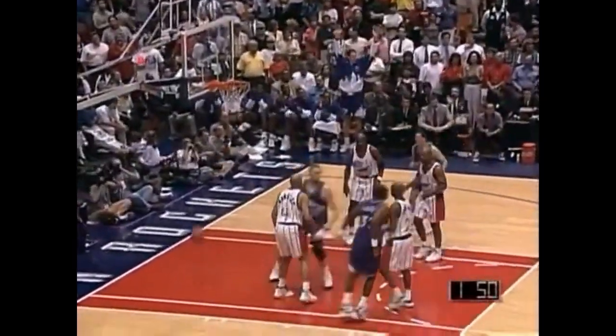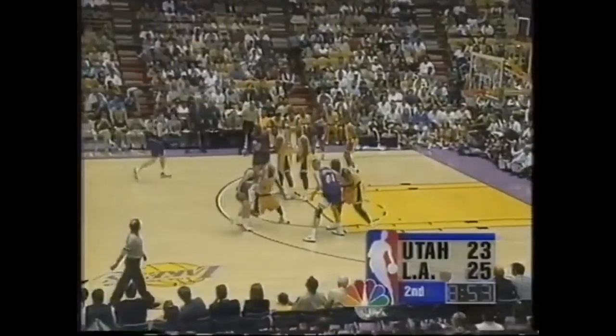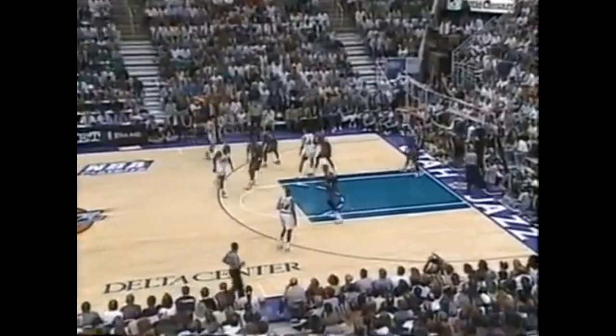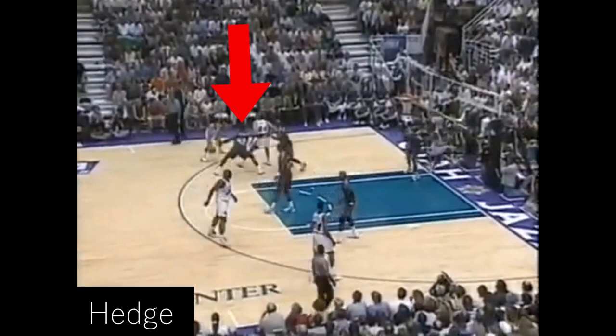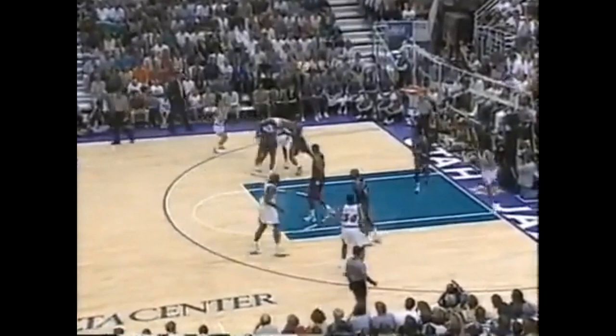Jerry Sloan was a big fan of running plays in sequences, or running the same play over and over again but using different options each time. Let's take a look at an example of that, because it shows how many ways one set can beat the opponent. Here John Stockton runs pick and pop with Greg Foster, and the first time the Rockets initially hedge the action, but when Stockton steps back just a bit, both defenders are caught under the screen and Stockton can fire away.